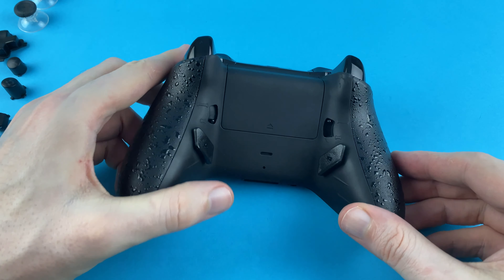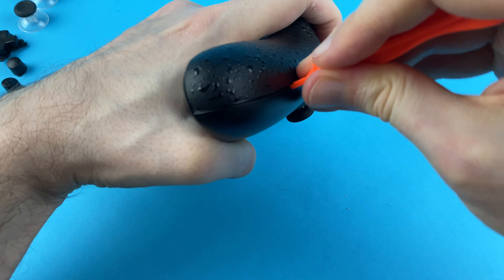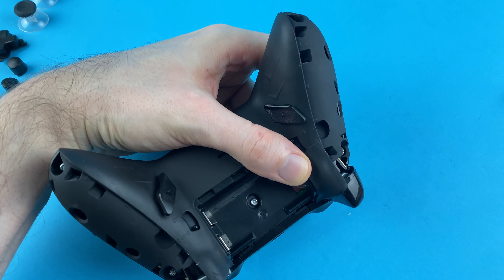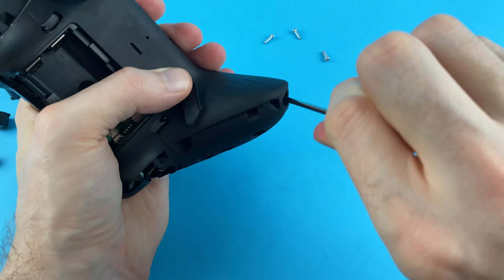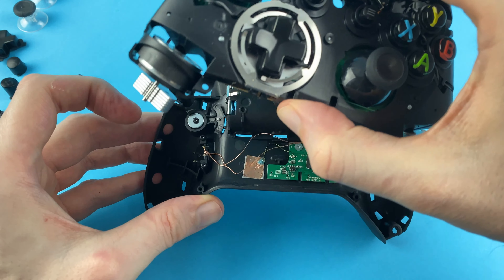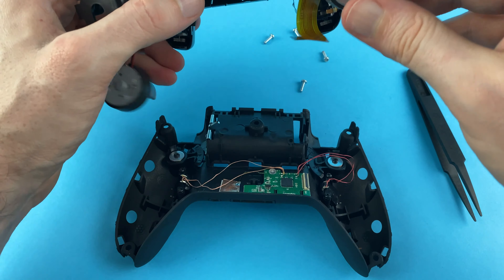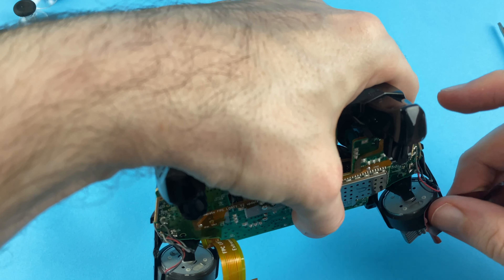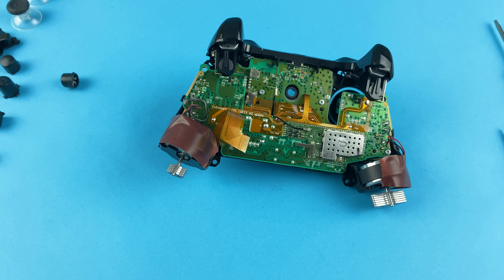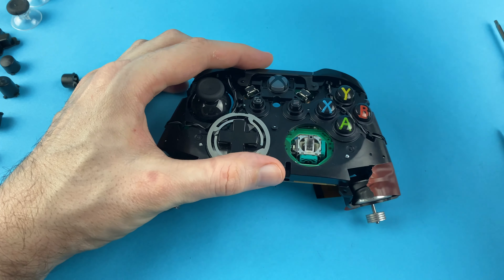The first step is to remove the housing of the controller. The instructions here are going to be a little bit different to a standard controller because I've already got the lofty remap kit fitted, so it's a little bit more complicated. I've got two other videos on the channel showing how to take a faceplate and grips off, so I'm just going to whiz through this. We prep the controller by using some electrical tape to hold the rumble motors in place — this stops them from falling out and tearing the cables off the circuit board.